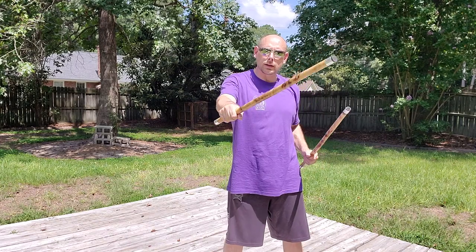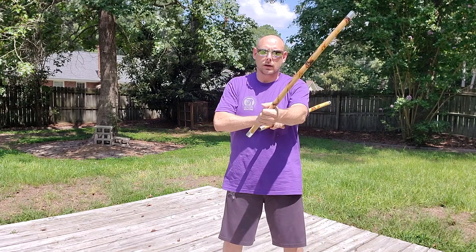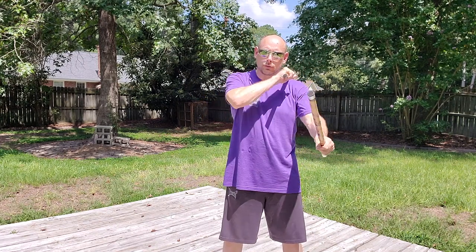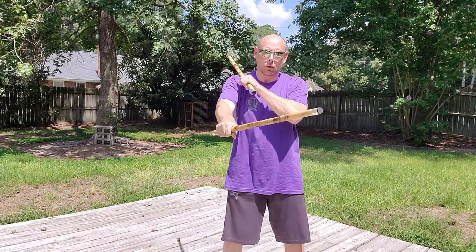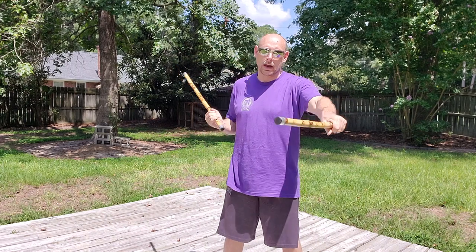It's technically the same drill as Heaven — it's just initiating on a different beat. Standard Heaven is one, two, three. This one here we're going one, two, three — one, two, three — one, two, three. Backhand, backhand, forehand — backhand, backhand, forehand.